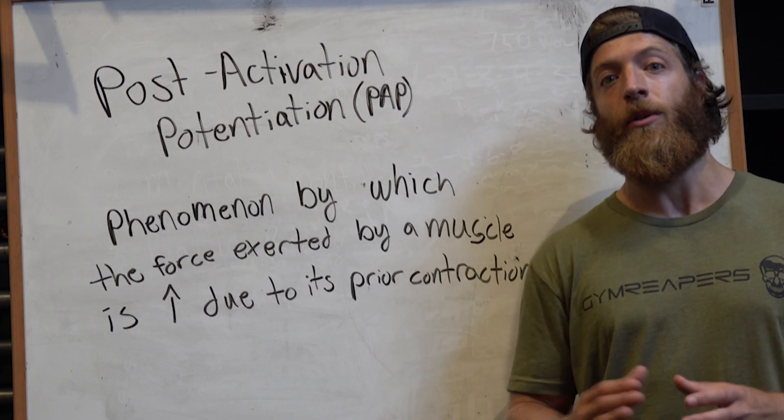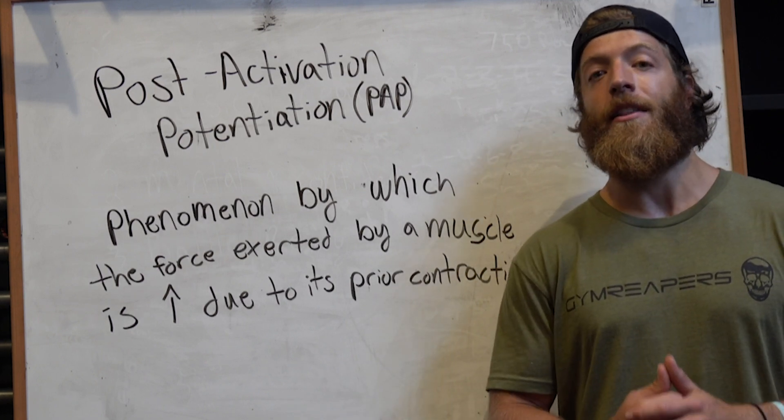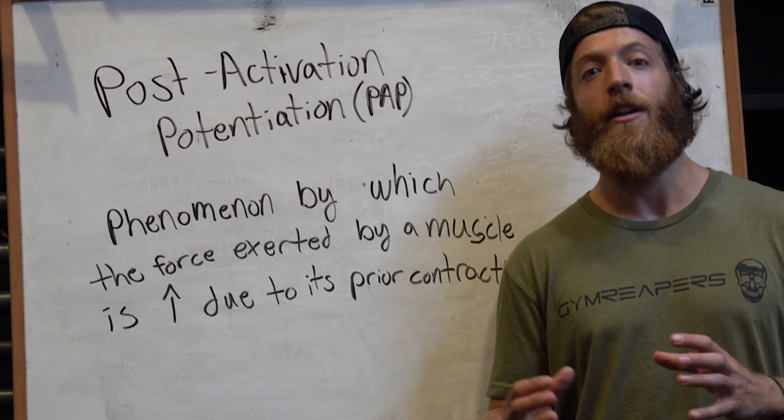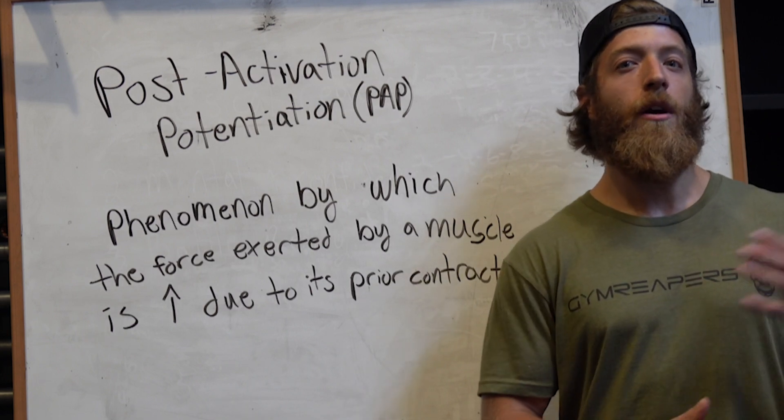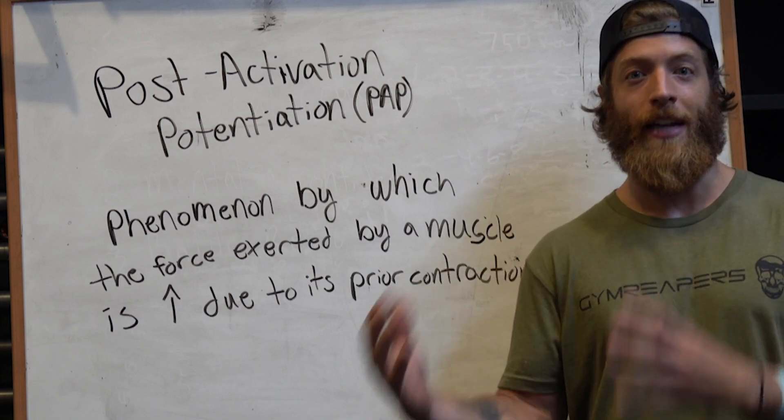PAP is often a training methodology that's only used for elite athletes or for those in a strength and conditioning setting that need a very specific adaptation. But I'm going to talk about how more intermediate and recreational lifters can experiment with this training methodology for certain gains.